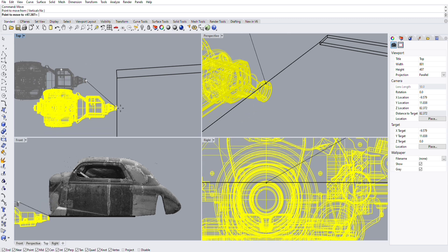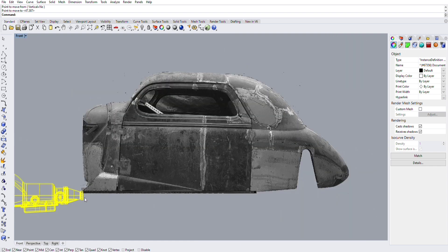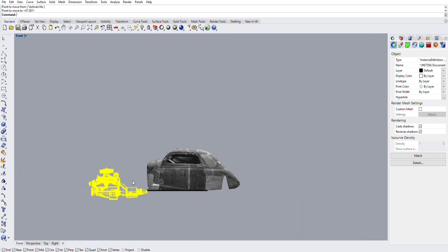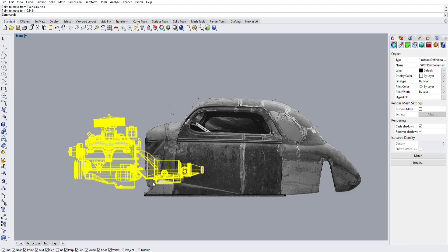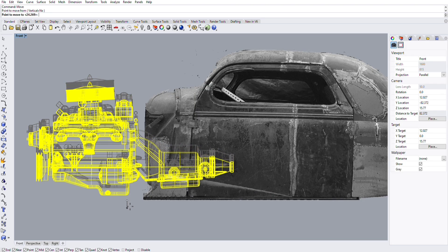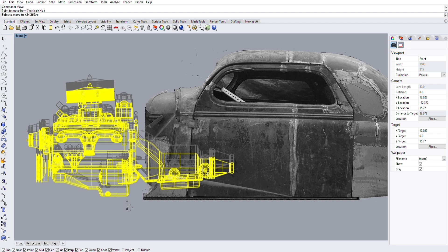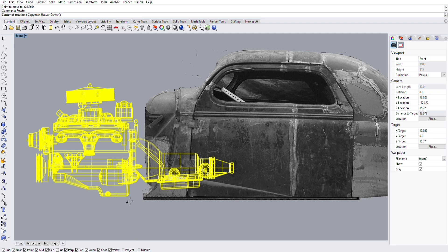Obviously the drivetrain doesn't align vertically or front to rear yet. Moving into a side view, I type 'move,' click my start point, and drag it in the direction I want until I get it close. There's not exactly a hard science to this — it's kind of by feel and experience.